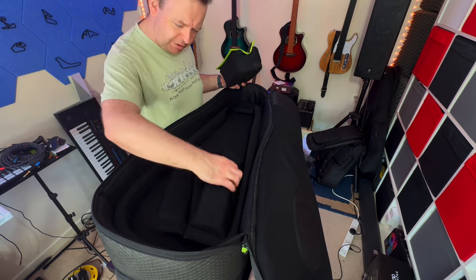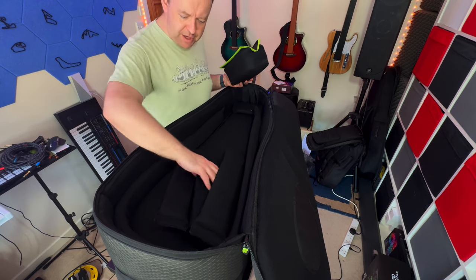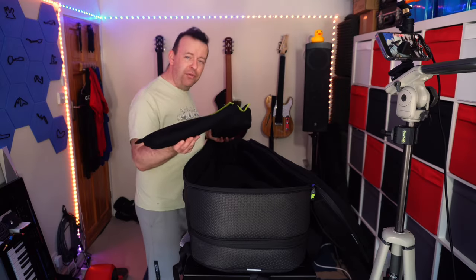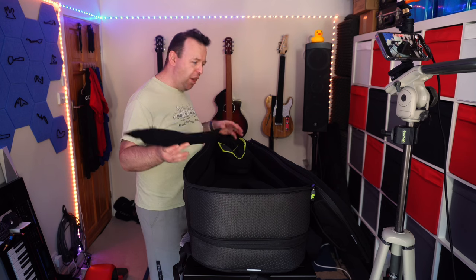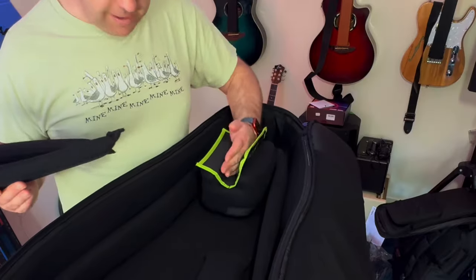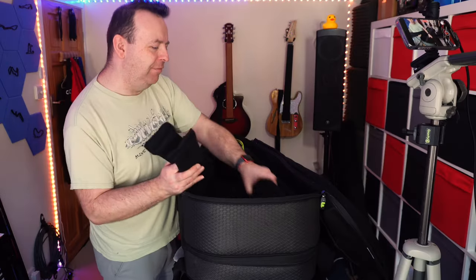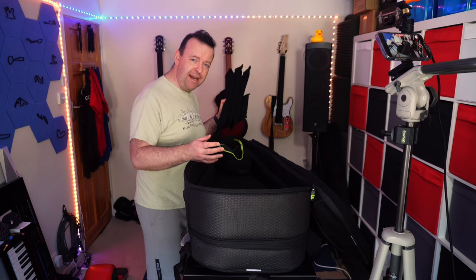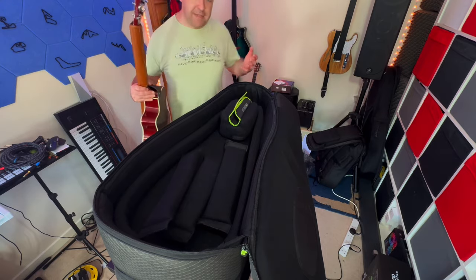Inside you get a neck holder — you pull it and put the neck of the guitar in there. There are loads of foam pieces including a really long piece that goes all the way around. If your guitar is too big you can reposition them; they even give you extra so as you wear one down you can replace it. The neck brace is padded so if the bag drops, it absorbs the impact and protects the neck.